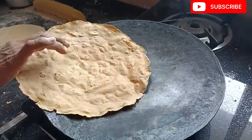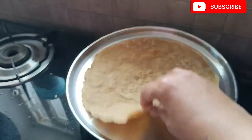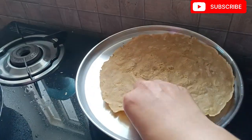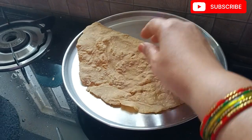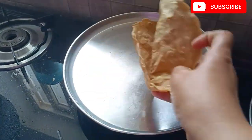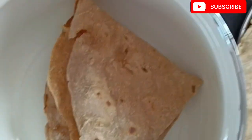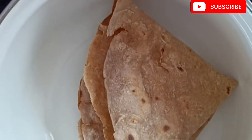I want to try this recipe very smoothly. It will be smooth. We are ready. I will cook it as well.